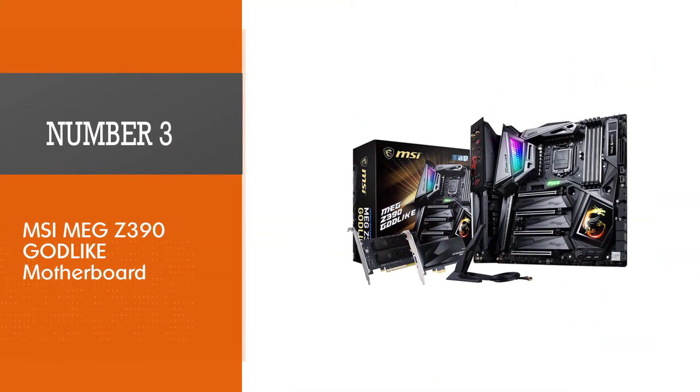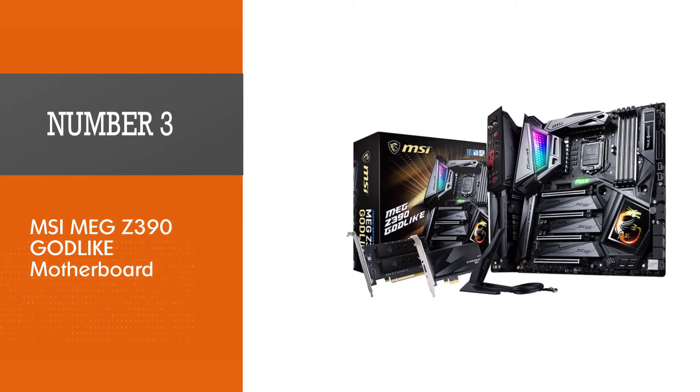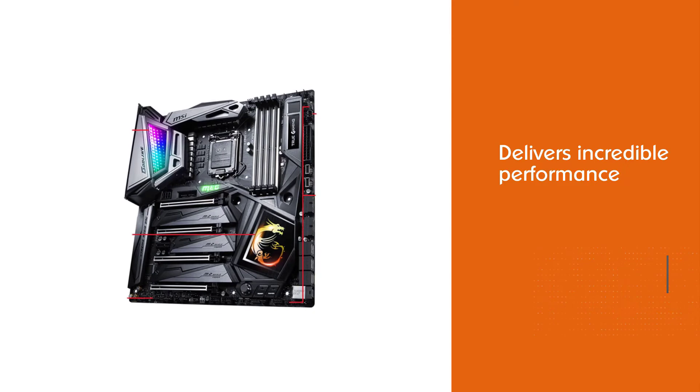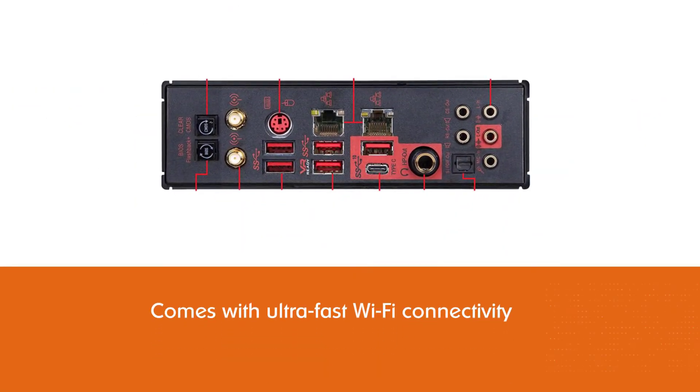Number 3: the MSI MEG Z390 Godlike Motherboard. The MSI MEG Z390 is another suitable motherboard that you can purchase for the i9-9900K processor, and it delivers incredible performance.